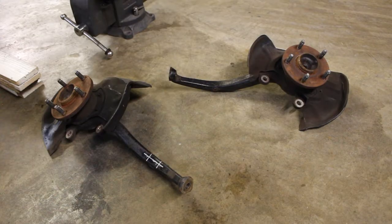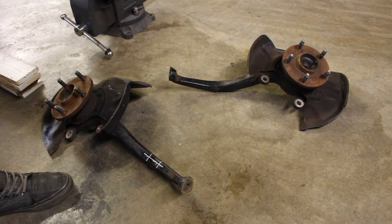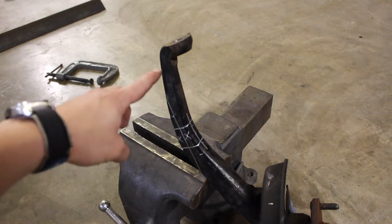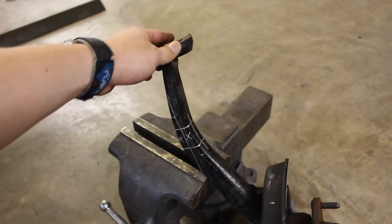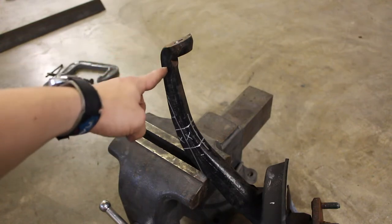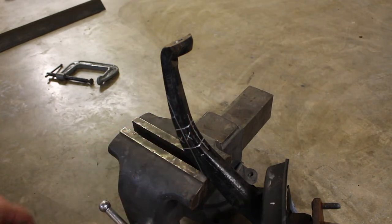Today we're chopping these things up and re-welding them. I have a set of GS300 front knuckles — you can see they've got the hubs and dust shields on them. One of them I've already marked. You may wonder why, when cutting these, you don't cut them at the top. Well, at the top there's not a lot of meat to weld, and also you want the cut to be perpendicular to this area. If you chop it at the top, it'll bring the mounting point of your wheel forward and you'll get positive camber — and we do not want that.